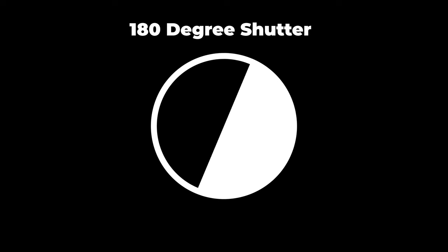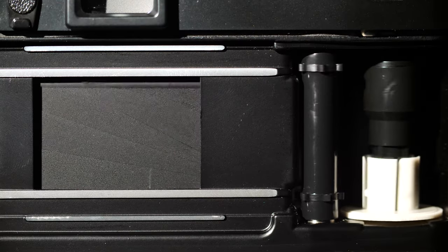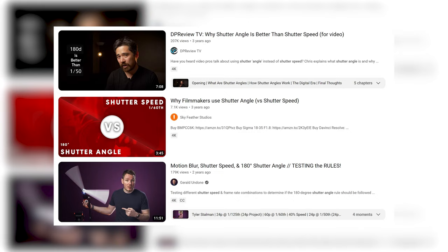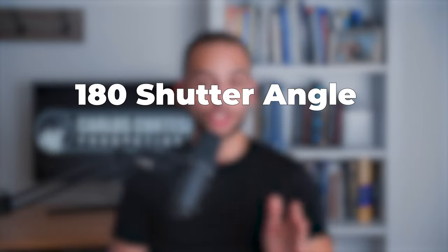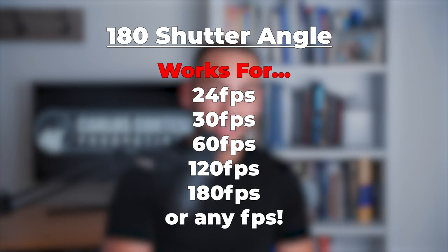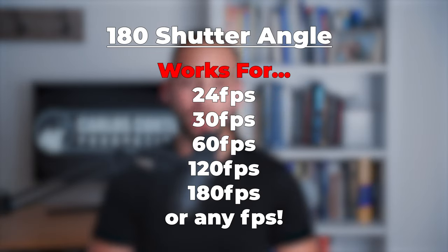Tip number 1 is to use shutter angle. Shutter angle is the video equivalent of shutter speed. It uses angular measurements to mimic the rotating shutter in old film cameras, which controlled how much light each frame received. There are some awesome videos on shutter angles, so make sure to check those out if you want to learn more. All you need to know is that a 180 shutter angle is the equivalent of the twice shutter speed rule when recording. The advantage of using it over shutter speed is that it applies to all frame rates — no more forgetting to switch the shutter speed when changing frame rates. With shutter angle, you simply leave it fixed at 180, and it's one less thing to forget about on set.